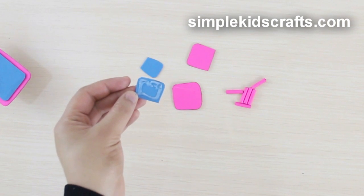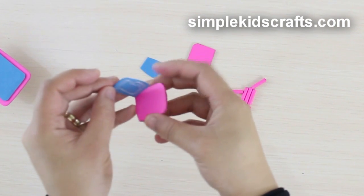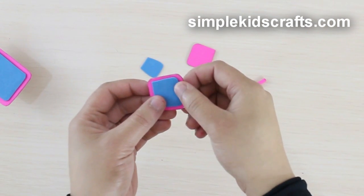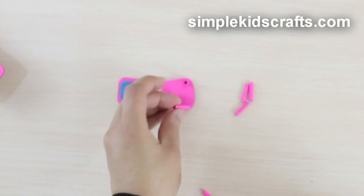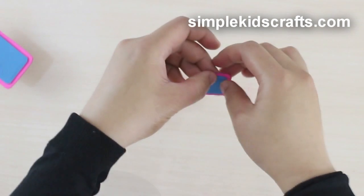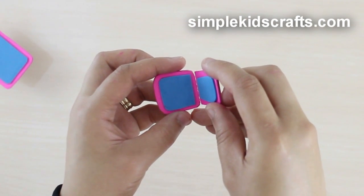Put everything together. Start by attaching the pillows to both the seat and the back. Attach the legs to the chair, and then attach the back to the seat.